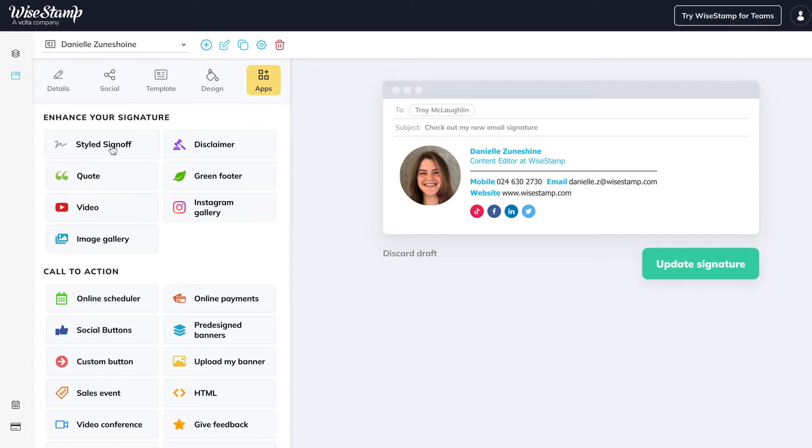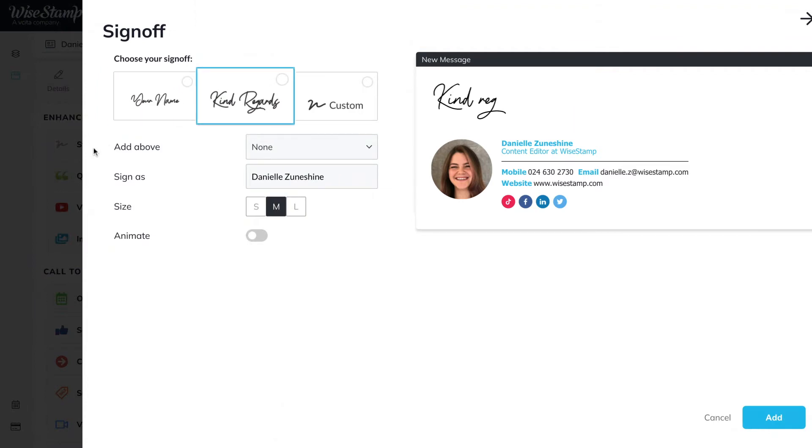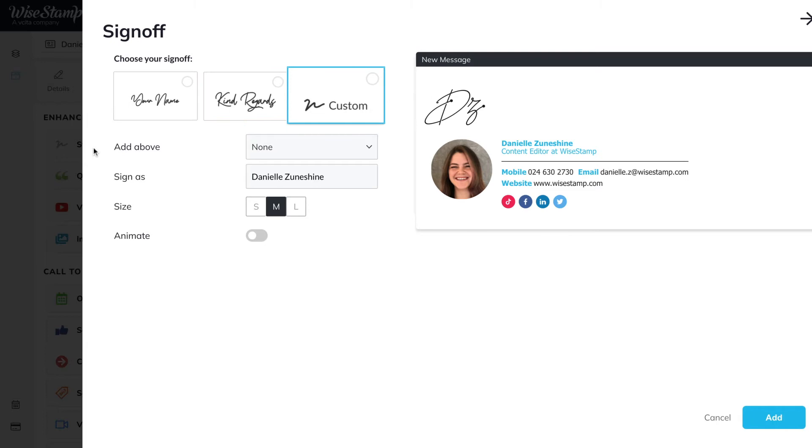Click here to open the sign-off app. You have three sign-off styles you can choose from: a typed and cursive sign-off, just a sign-off, or a custom sign-off with your own handwritten signature.